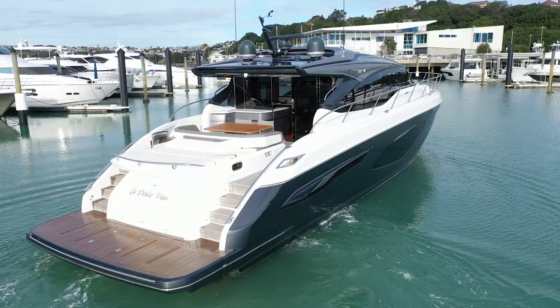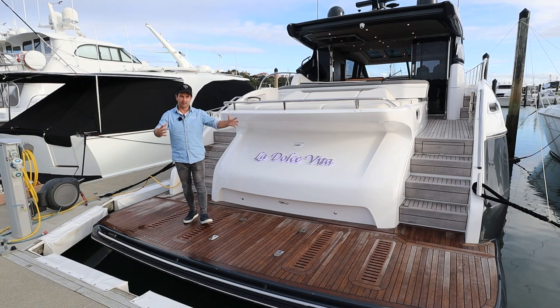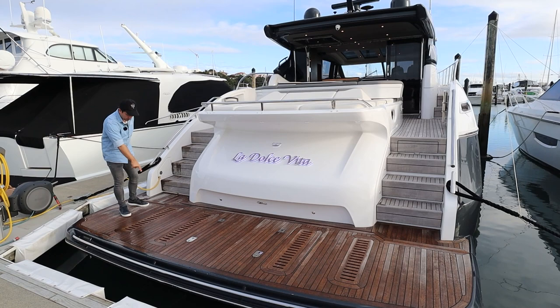If you stay to the end, you might even be able to follow a link and see this boat parking, which it's quite possible to do short-handed. That's what I like about this style of boat — you've got epicness, but it's also capable to be managed short-handed. Anyway, let's get to the walkthrough.